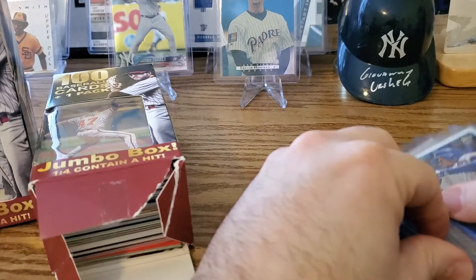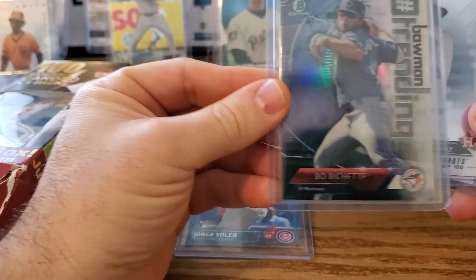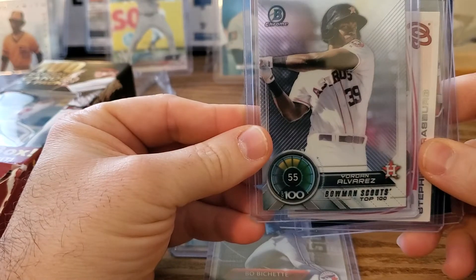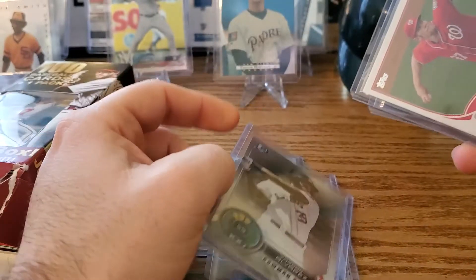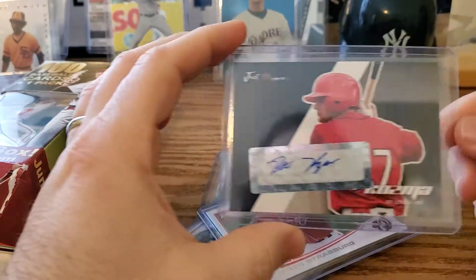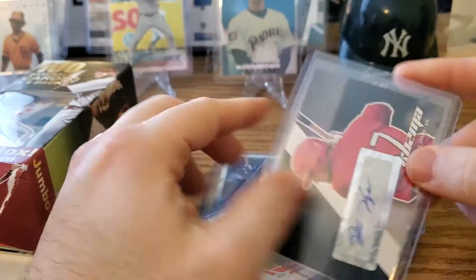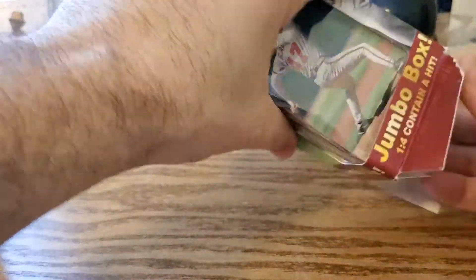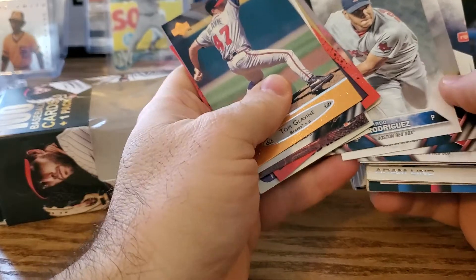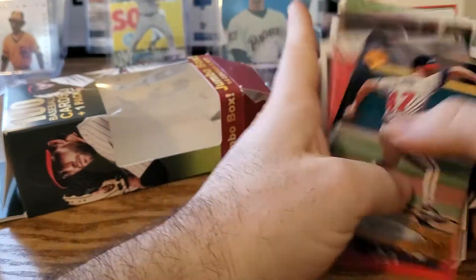We actually did one off-camera not that long ago — same type of box. We got some decent cards: a Jorge Soler rookie card, a Bowman Chrome Yordan Alvarez top 100, a 2013 Steven Strasburg, and a hit — Pete Cosma, who had a cup of coffee in the majors. Otherwise a mix: a bunch from the Red Sox team set, like 2016.